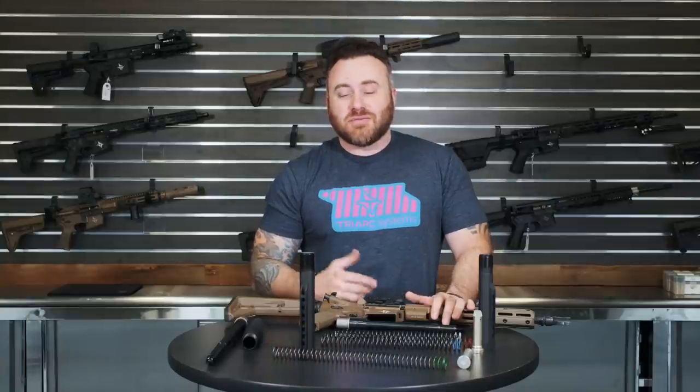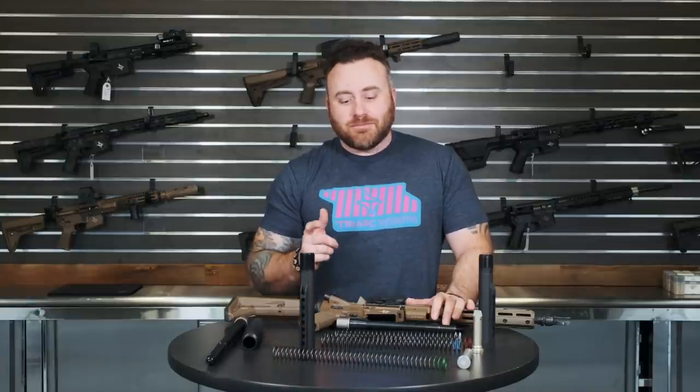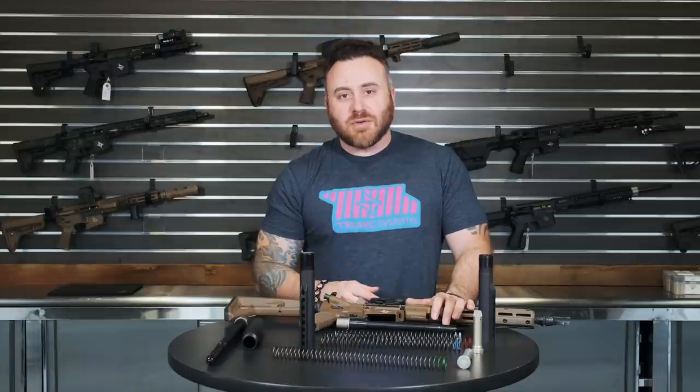Thanks for watching — just a quick video on stuff we've figured out over the years. That's about it!